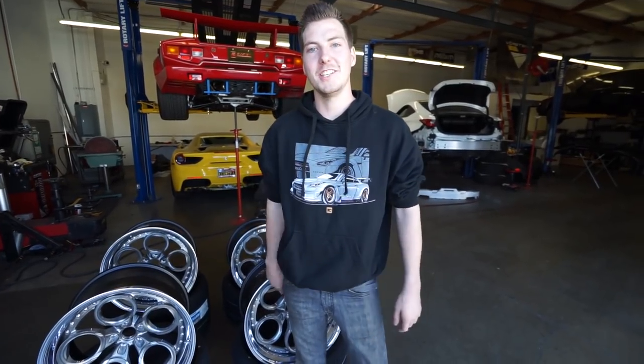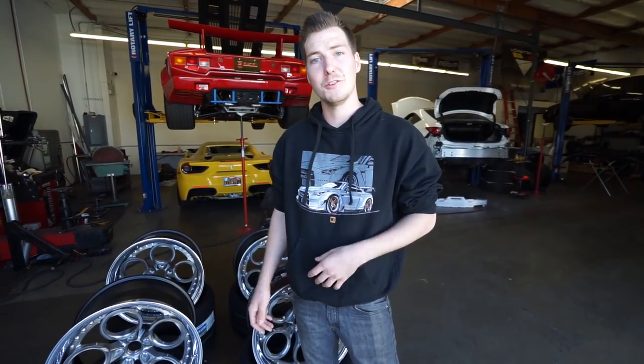Hey guys, welcome back to Nicole TV. We have some updates here for you with our 2017 SEMA Rocket Bunny build for the Lexus RC.